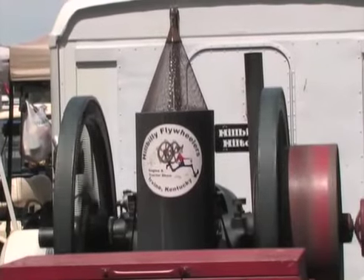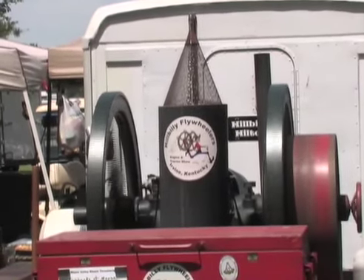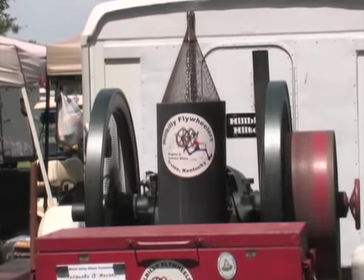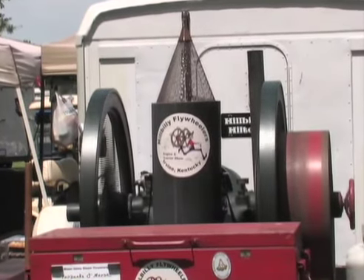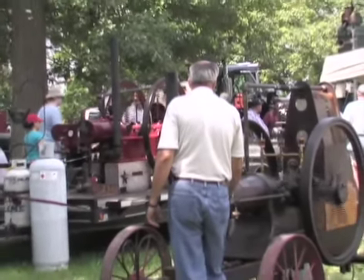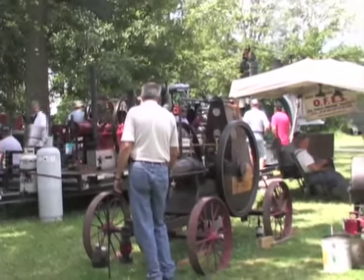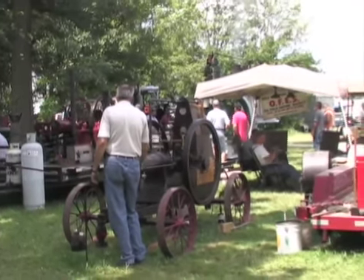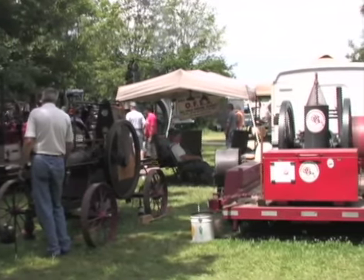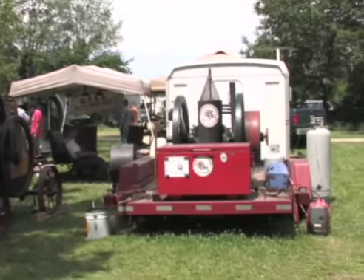How many people would you say come here and exhibit old tractors and various kinds of farm equipment and implements? Oh gosh, we've probably got 400 gas tractors here on the grounds this year. The steam engines — we're actually featuring scale models this year — so we've probably got near 50 steam engines, full-grown and scale models, and the small engine area is 300 to 400 units.